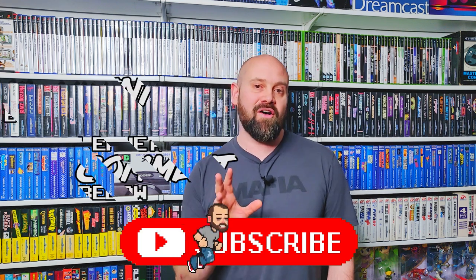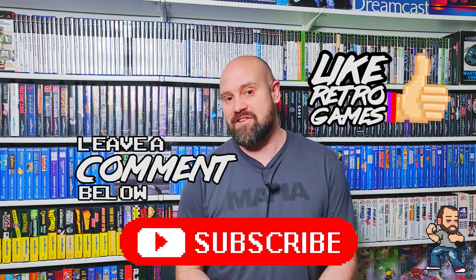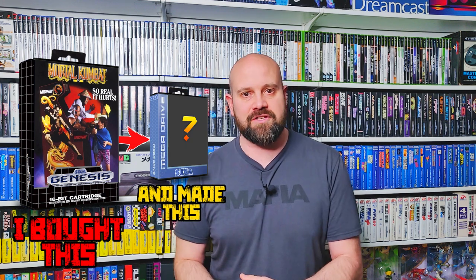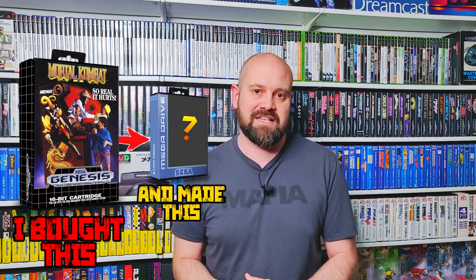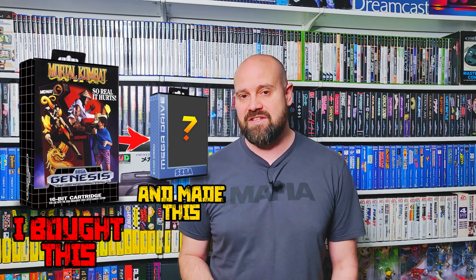Welcome back to the Retro Gamer Boy Show, and yes we're finally getting round to previewing Mortal Kombat Arcade. This is a remaster of the original game that came out in the early 90s. Alongside that we're also going to be looking at a custom box that I've built for the game. I've built everything from a brand new manual to the sticker that goes onto the cartridge to the sleeve that goes inside the box. But for now let's check out Mortal Kombat Arcade, the remastered version on the Sega Mega Drive and Genesis.